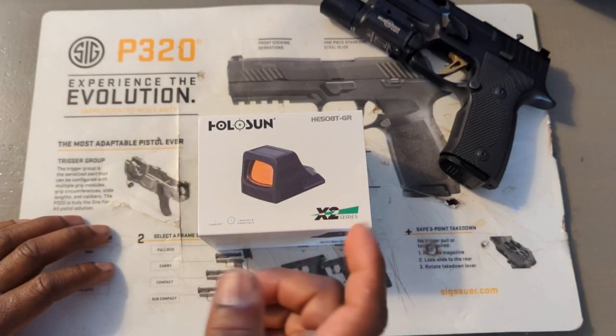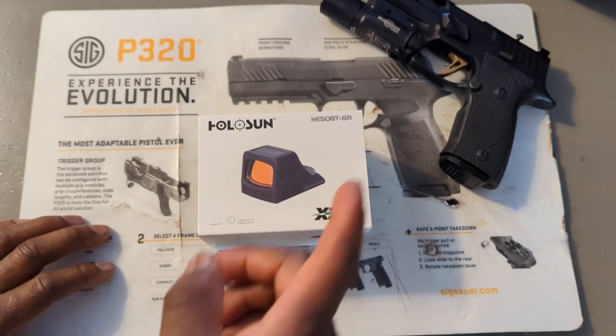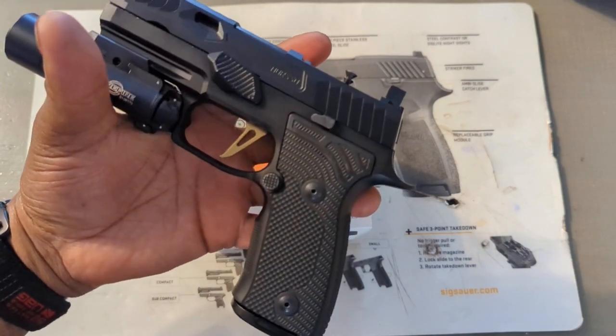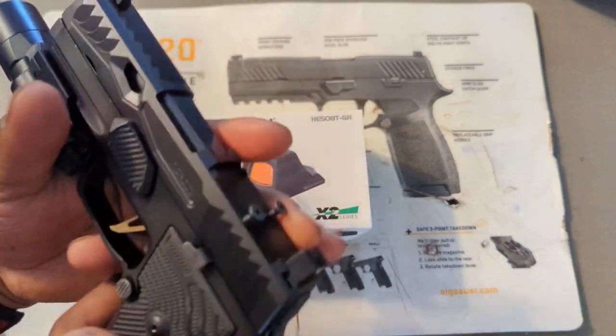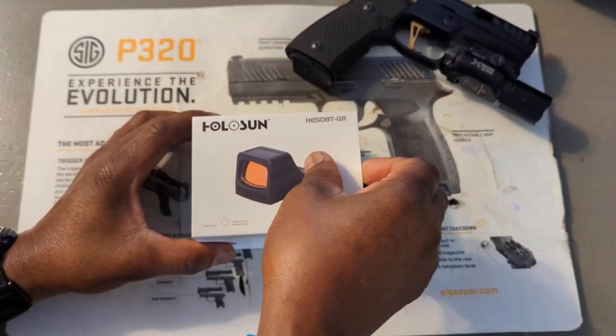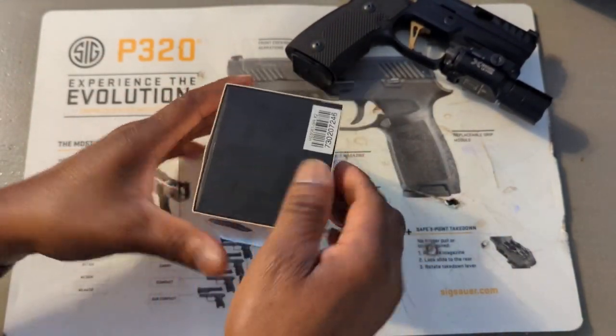What I want to do now is just do an unboxing, show you the red dot, and then I'm going to install it on my SIG P320 chambered in 357. So right now let's just unbox it and see what we're dealing with here.